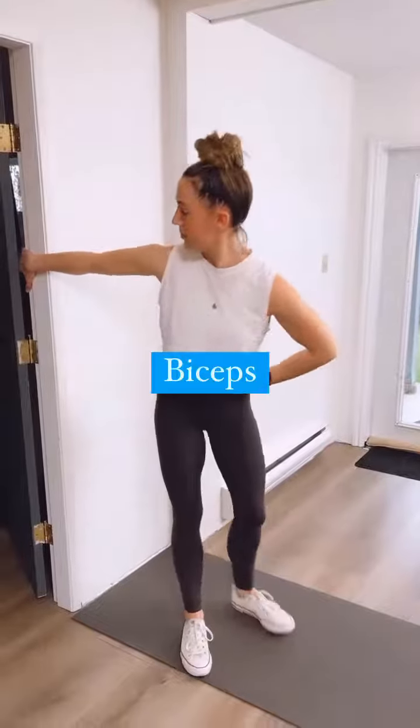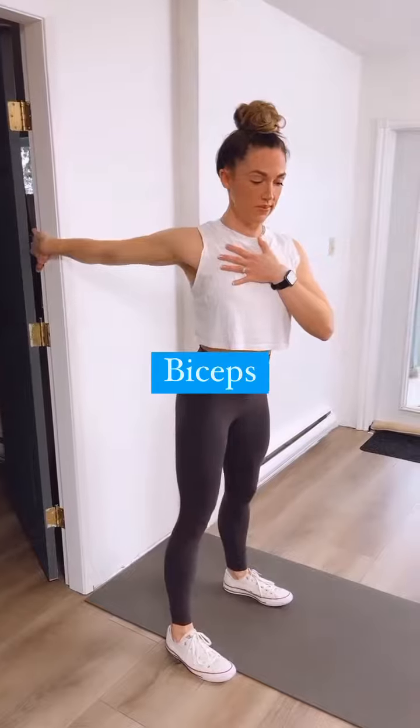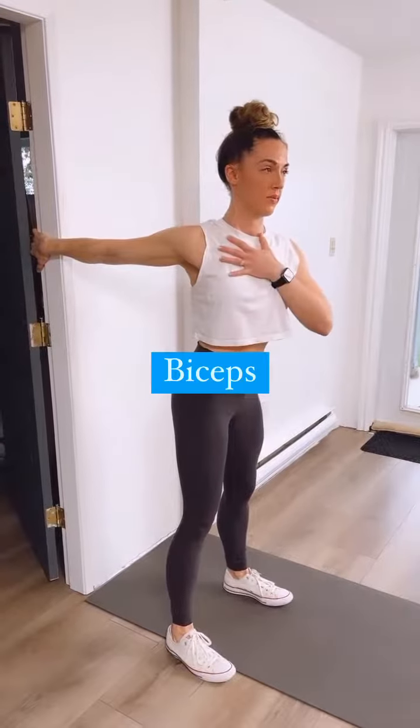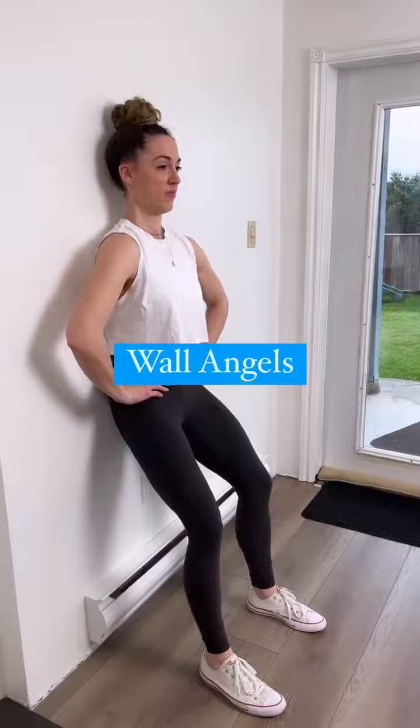In a doorway, turn your thumb down towards the floor, grip the doorframe, and straighten your arm. You can keep a little bend in your knees, reach through that straight arm, and then just subtly turn your chest in the opposite direction, stretching out the biceps.